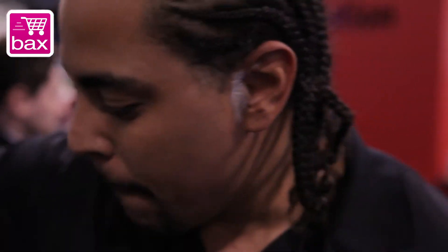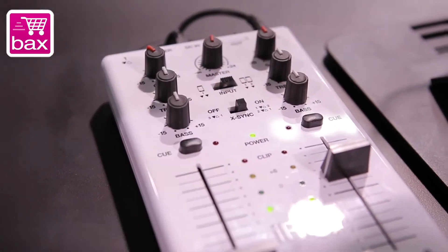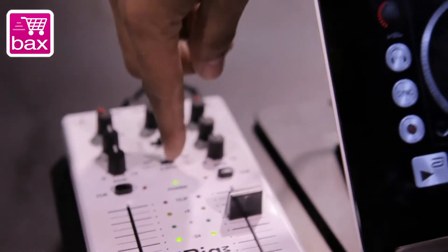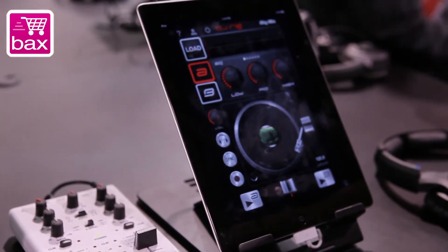And then as it goes into your iRig Mix here, we have a thing called X-Sync. If you have X-Sync on, it only works with the DJRig. What it will do is take the audio from one device into another device and beat match them together automatically.